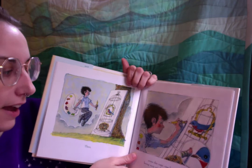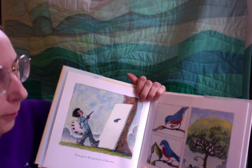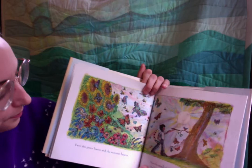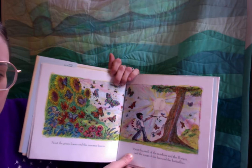Then erase the cage one bar at a time, being very careful of the bird's feathers — I don't want to erase any of the bird. Now paint the portrait of the tree with the prettiest branch for the bird. You want the bird to have someplace nice to live. Paint the green leaves and the summer breeze. Paint the smell of the sunshine and the flowers and the songs of the bees and the butterflies.